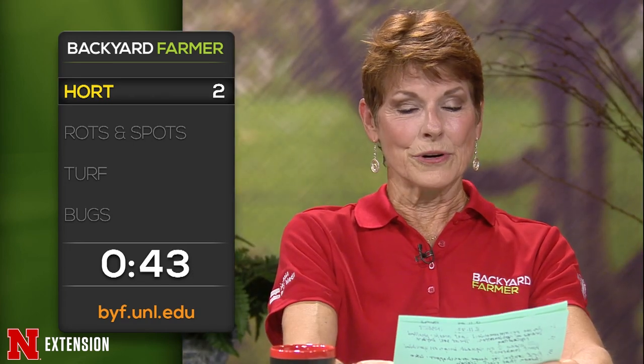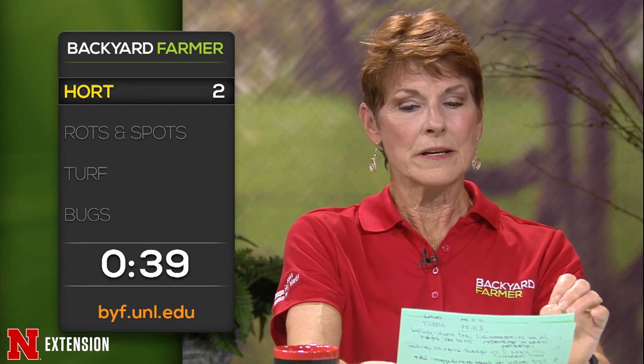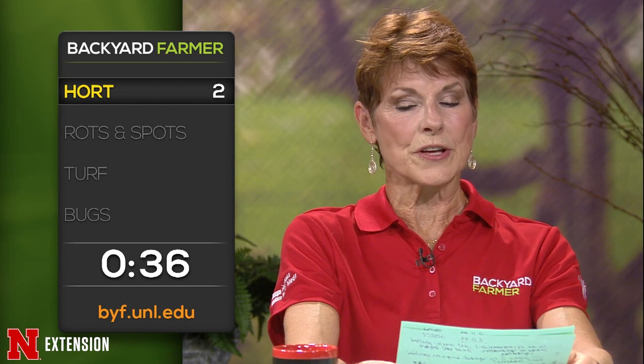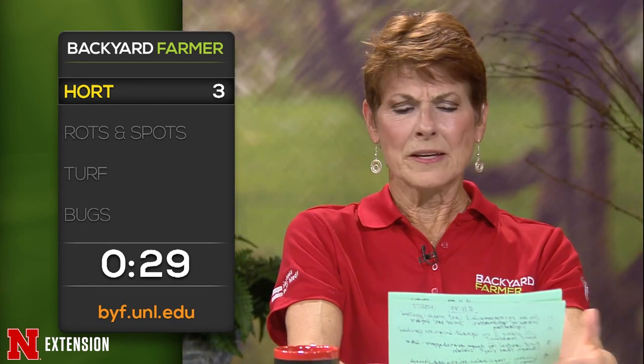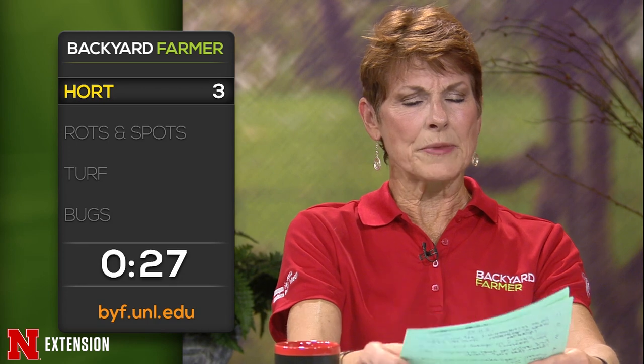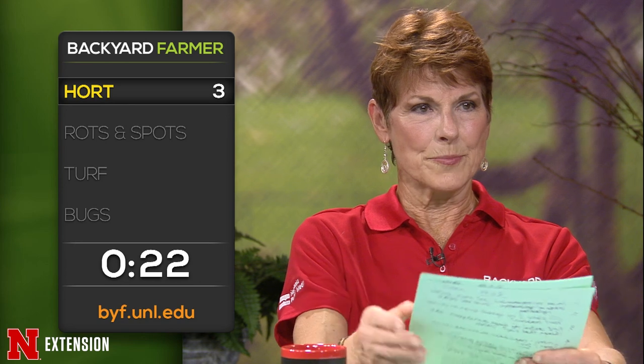Several Pilger viewers have hostas that are variegated with brown crinkled edges — is it too much sun or too little water? It's both too much sun and too little water. Several viewers have tomatoes that are set on big green ones but they're not ripening. The really high heat can set them back from ripening and slow it down a little bit, so just be patient — hopefully once we get past this hot period, they'll start to ripen.